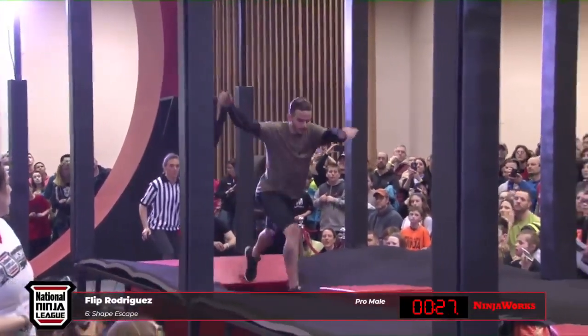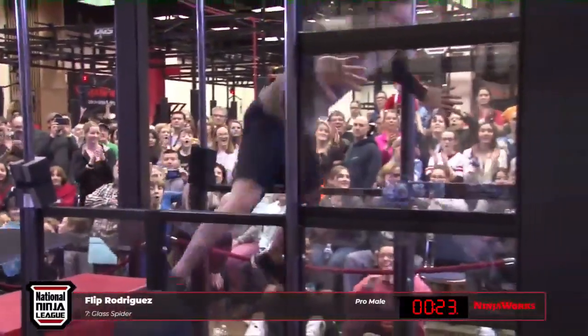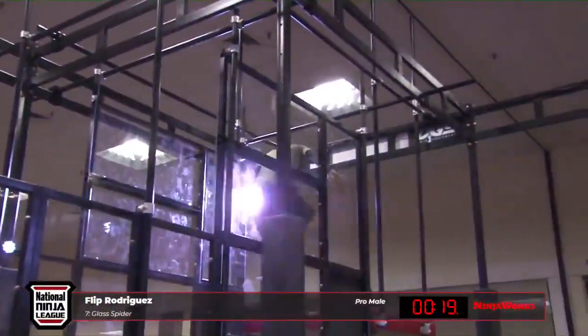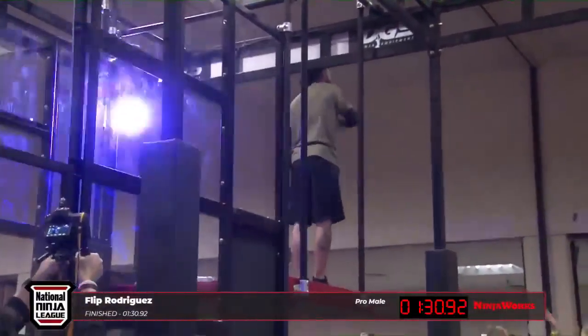Come on, Flip — it's that one last one. Diamond shaped. Hit the middle. Here we go, come on Flip! 20 seconds, plenty. Here we go. Yes! Let's go, Flip. In the building!